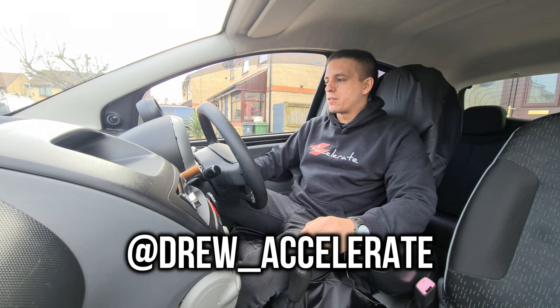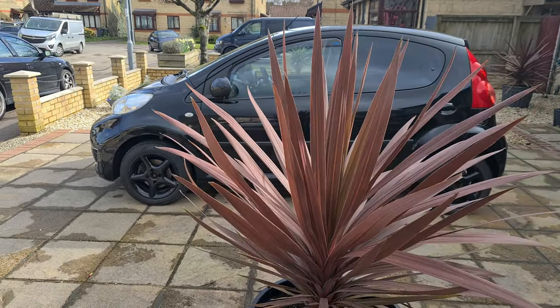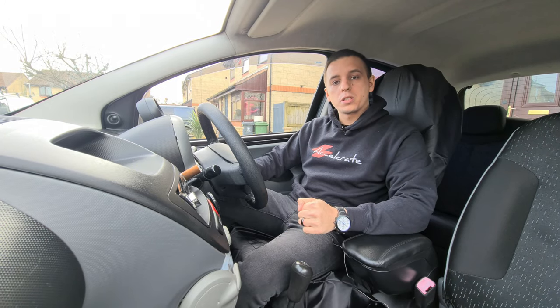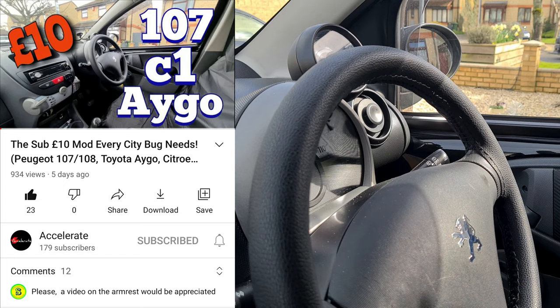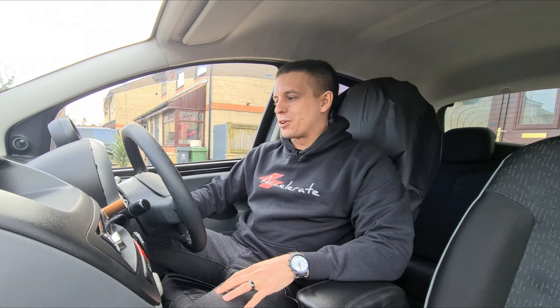Good morning world and welcome back to Accelerate. Today we are back with the Peugeot 107, lovingly nicknamed Yoda, to give you another video that was actually highly requested by you guys on the owners club. The previous video I did with the Peugeot 107 regarding the steering wheel cover seemed to go down really well and really helped some of you out. If you haven't seen that video I will link it below.